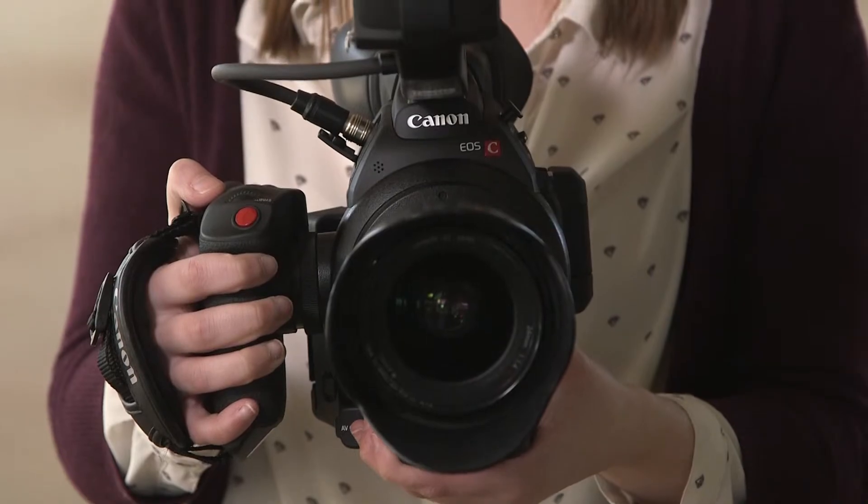Hi, it's your friend Brittany with Cleveland Camera Rental and today I'm going to give you my first impressions of the C100 Mark II. Now I was, and still am, a big fan of the original C100.